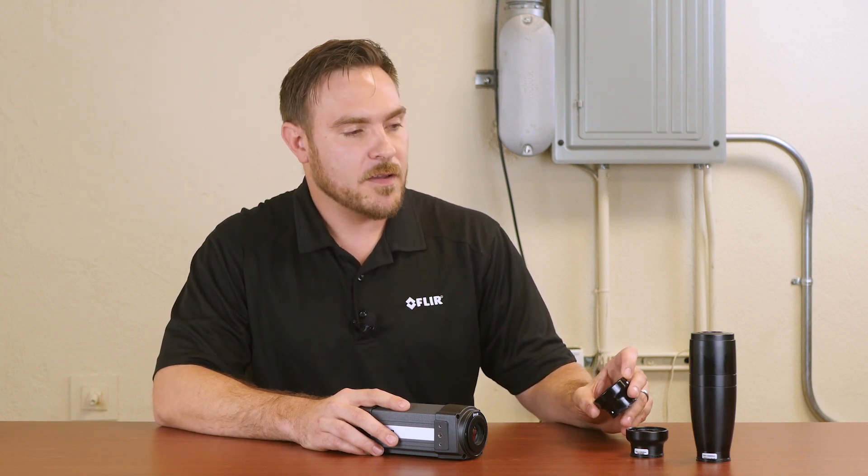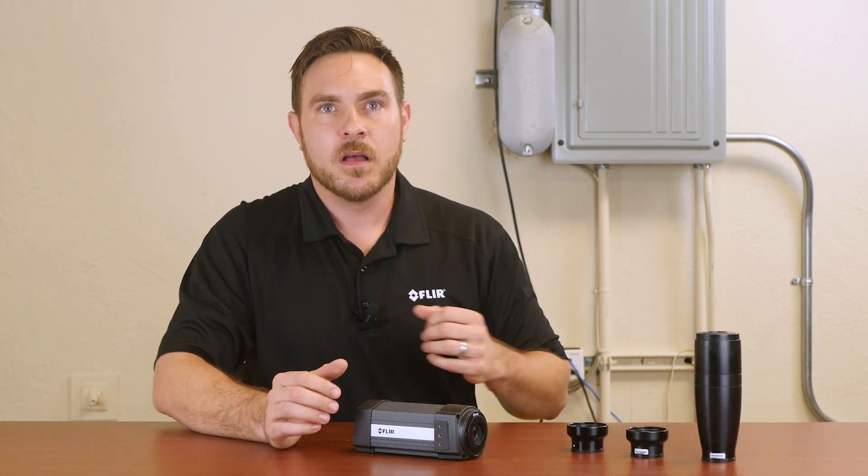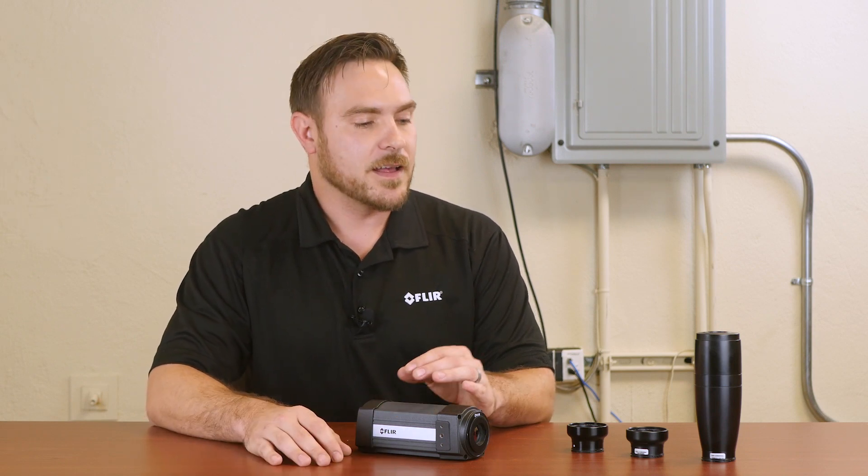We have a 25 micron lens right here. This will give you 25 microns per pixel, or a total field of view of 8 by 6 millimeters. This is great for looking at electronics, small components, things like that.